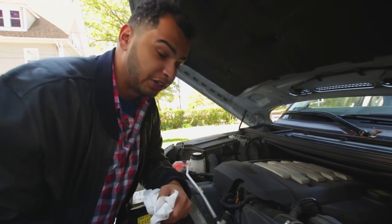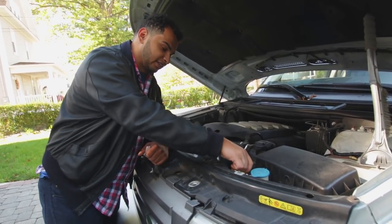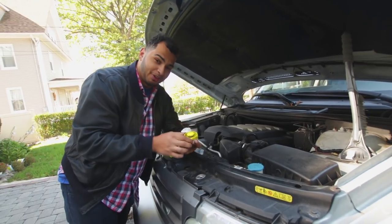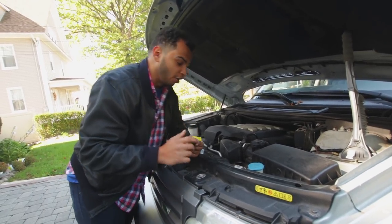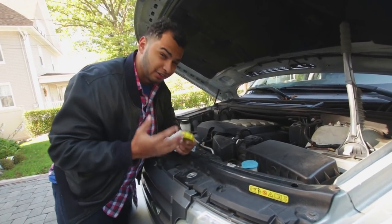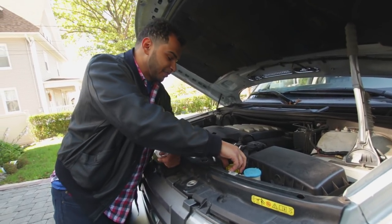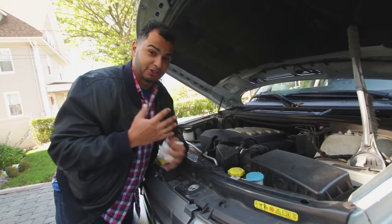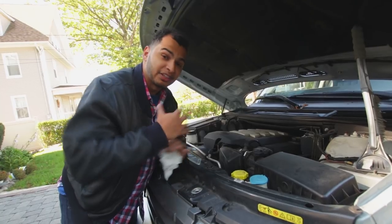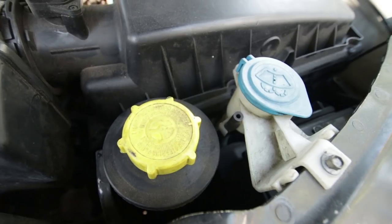The next thing we're going to check is the power steering fluid. On this car, the power steering reservoir is right here — it's this little yellow cap. Usually on most cars there's a little dipstick here, but on this car there isn't. All you have to do is look down below and see that there's actually some fluid in there, and if there is you should be fine. Since my power steering pump isn't actually making any noise, I think it should be fine, at least for this cursory inspection.